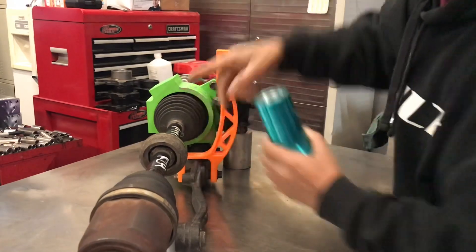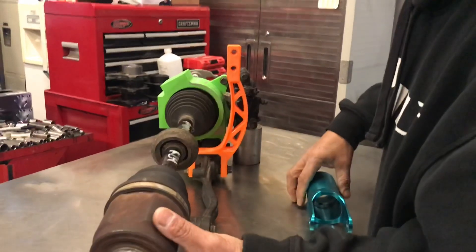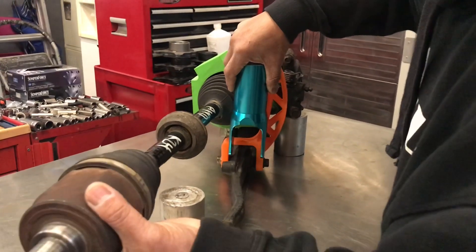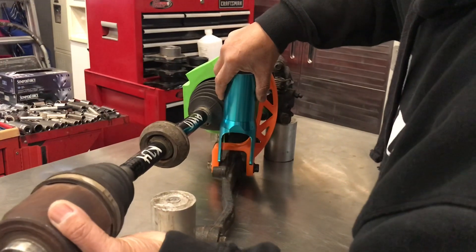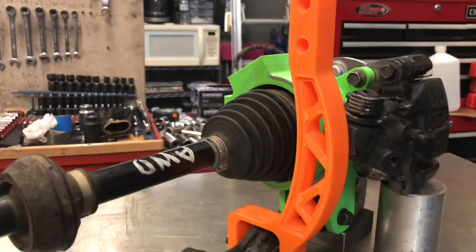Basically, it's going to have this piece, then your CV joint, and then another piece bolted in. So you have this whole opening here, and you can run as straight an axle as you want — you don't have to have your axle at an angle just to get clearance. You can see when you start moving it straighter, it starts hitting, but with ours you don't have that problem.